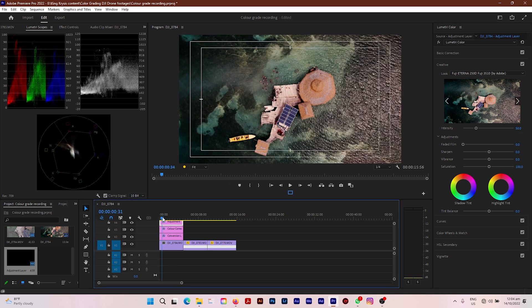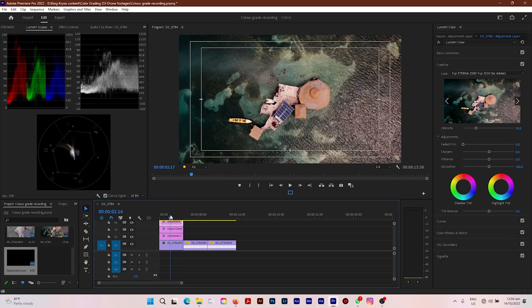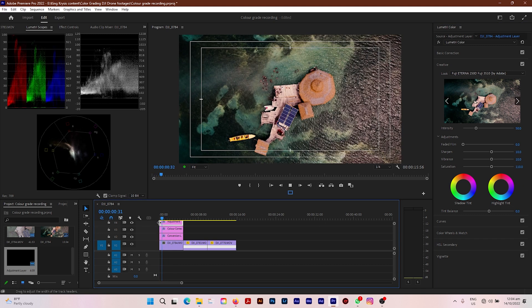Look at this video — it's looking stunning and amazing so far. We have a few more touches before we call it quits. I'm going to bump the sharpness up to 10, put the vibrance at around 10 as well, and put the saturation at 110. This video is looking amazing.